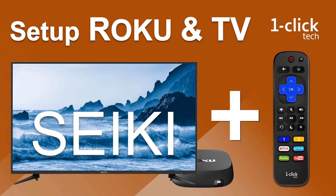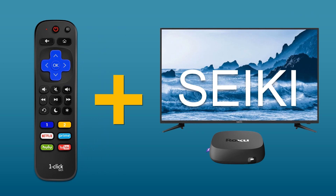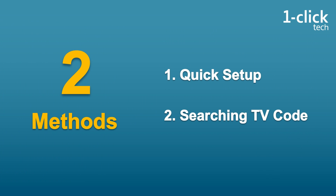Hi everyone, today we are going to introduce you two methods to set up one ClickTack remote for your Seiki TV and Roku player. Let's walk through the methods one by one.